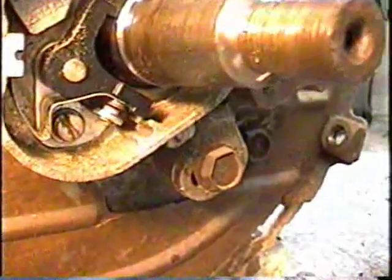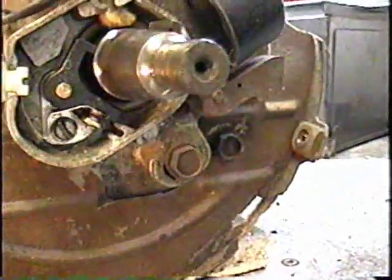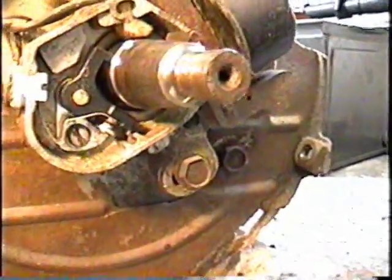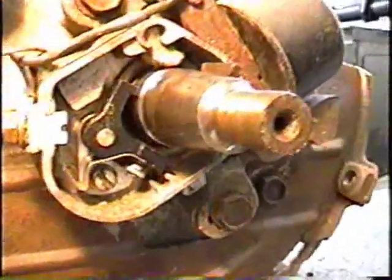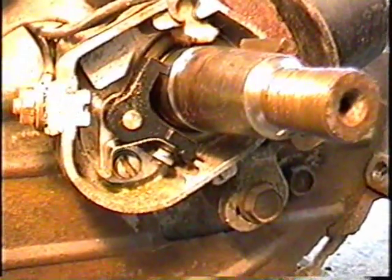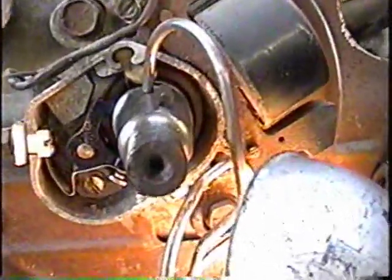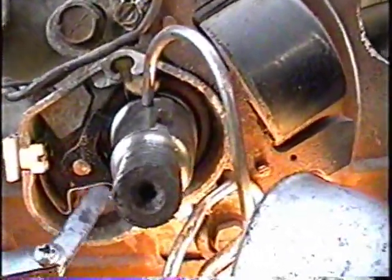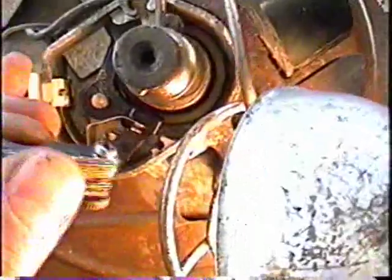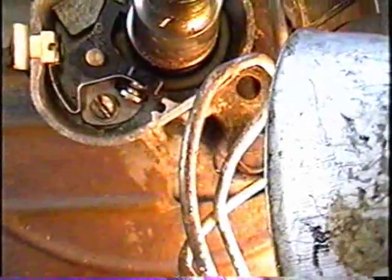So there they are. They might be just a bit under 20 thou there. I've got the points turned to the highest they'll go — the crankshaft there. You can see the lobe is at its highest point. So I'm going to check the points with the 20 thou feeler gauge. It's actually pretty tight in there, so I'm going to have to open up the points a bit.